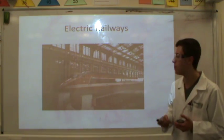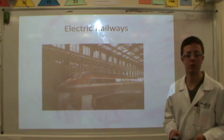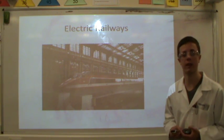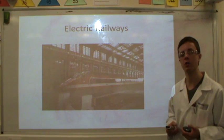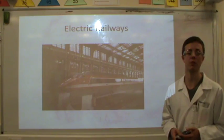Moving on to electric railways — most trains nowadays are electrified and when a train has to stop for a station, conventionally all of the kinetic energy is lost. By using a KERS system, some of this energy can be stored to help acceleration out of the station and thereby reduce electricity bills.